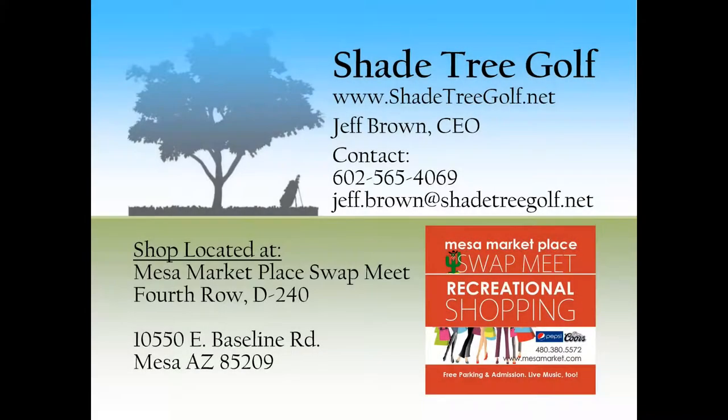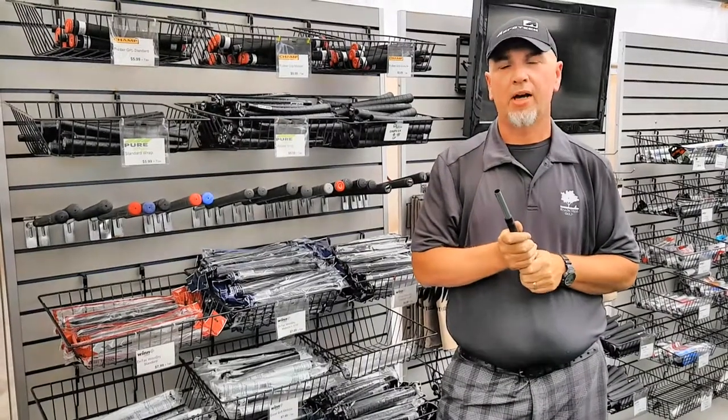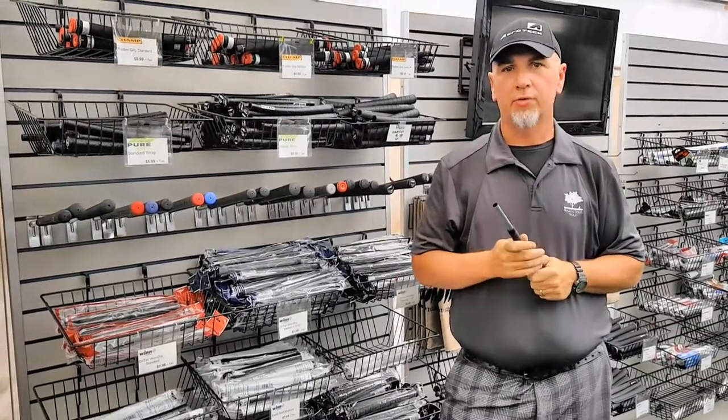Hi, I'm Jeff with Shade Tree Golf here at the Mesa Marketplace, and today we're talking golf grips. One of the questions we get all the time in the shop is: how do I know what grip is the right size for me?